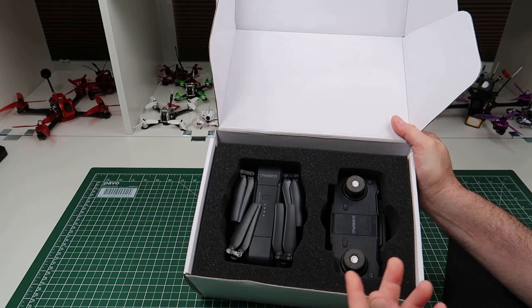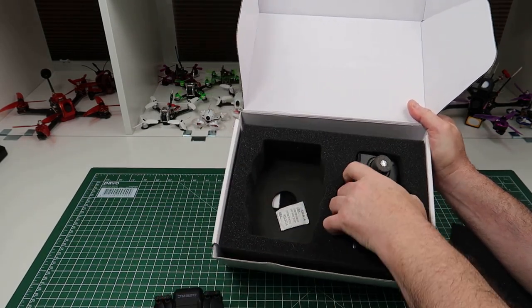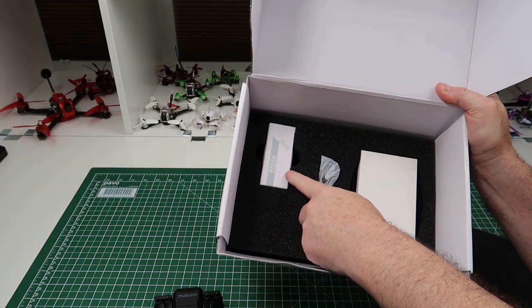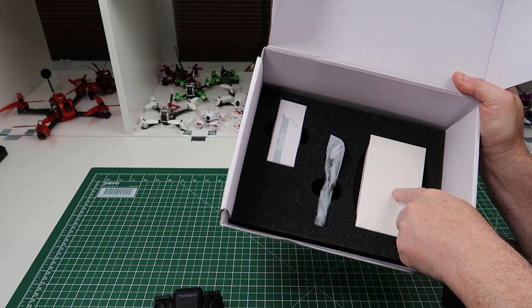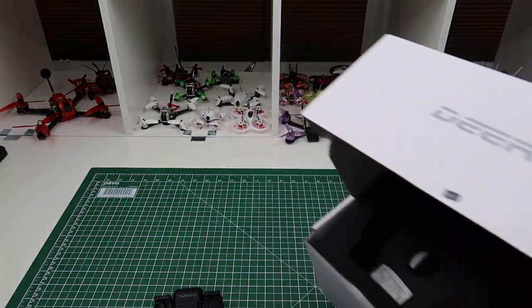That's what you get in the box. It's nicely boxed, but it's exactly the same box as the Z5 comes in. You get the drone, the controller, and underneath here you get a spare set of props, a charging cable, and a manual.